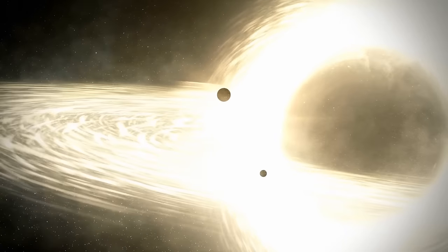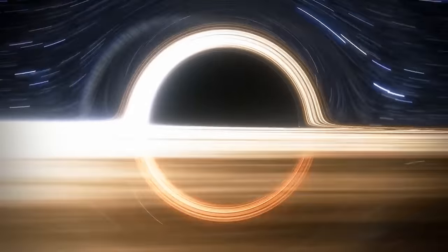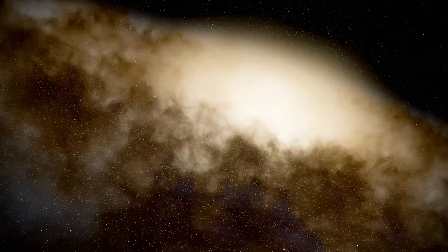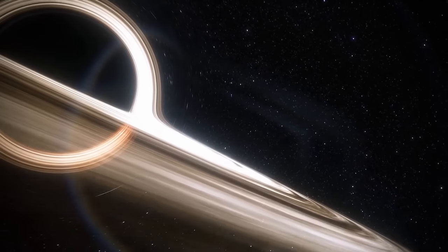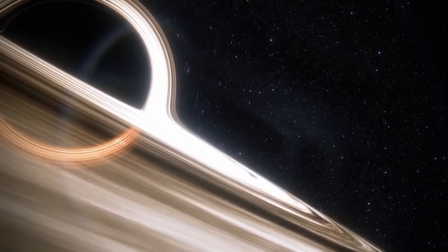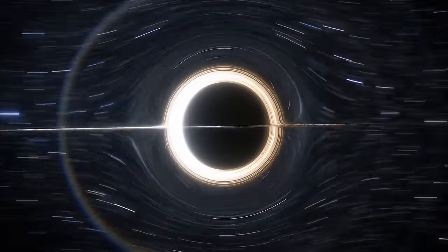How big can a black hole become? In theory, we can't find an upper limit to its mass. But astronomers believe the ultramassive black holes, or UMBHs, located in the cores of certain galaxies, are mostly up to 10 billion solar masses big. Recently, they discovered these UMBHs physically can't grow much more than this, because in that case they would start to disrupt the accretion disks that feed them — essentially stuffing the source of new material.